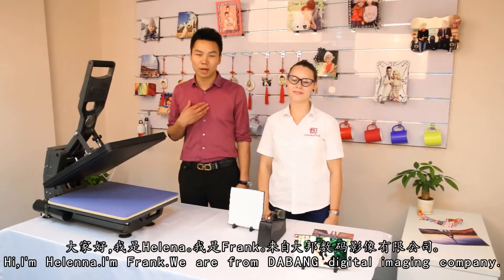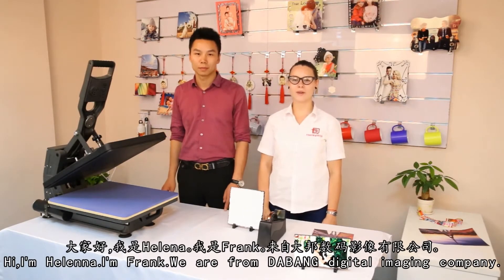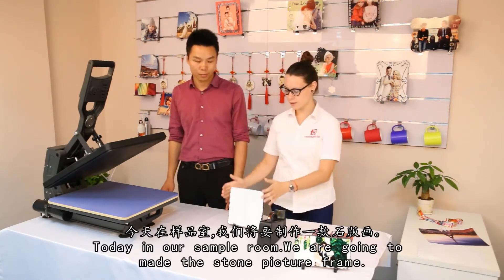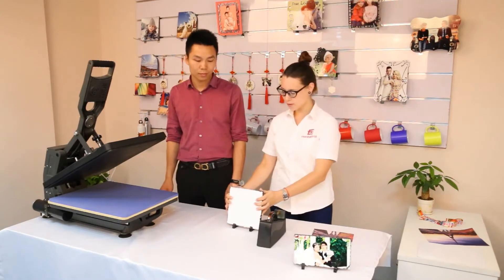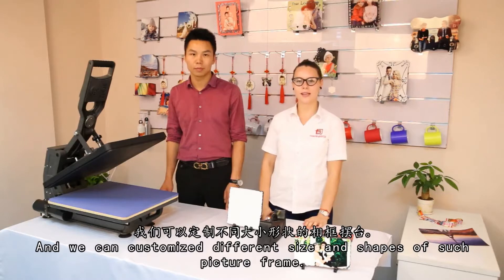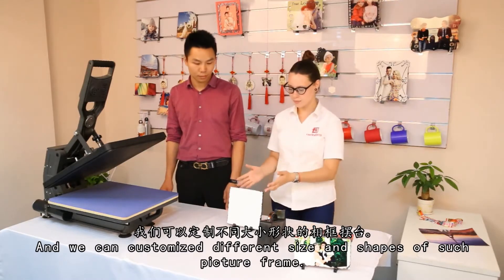Hi, I'm Helena. I'm Frank. And we are from Davan Digital Imaging Company. Today in our sample room, we are going to make the stone big frame using our Fortune 50 heat press machine. And we can customize different sizes and shapes of such big frame.